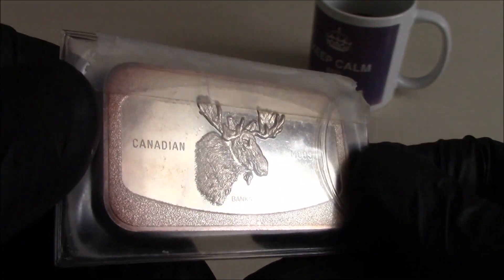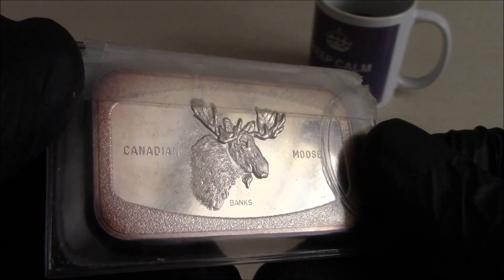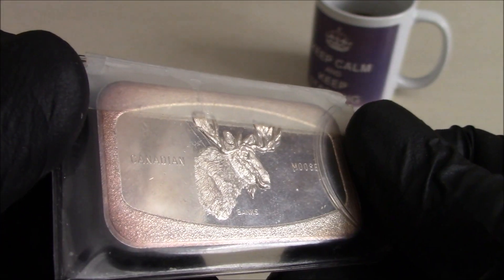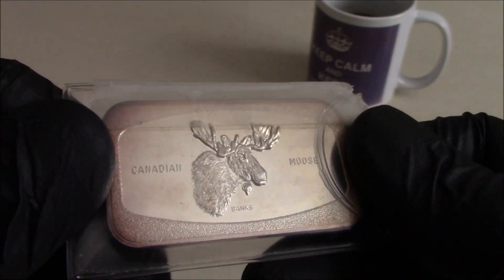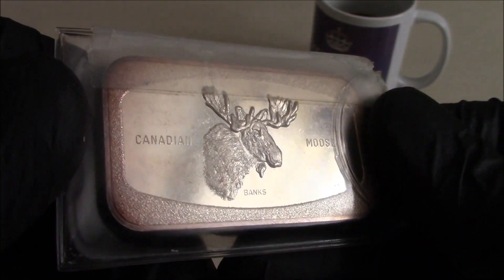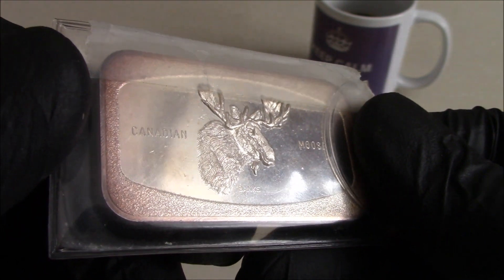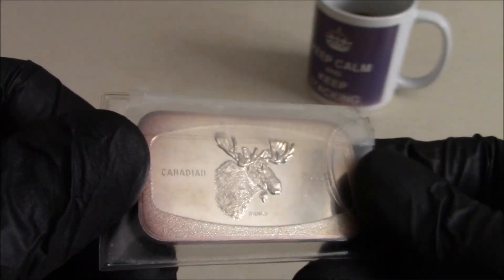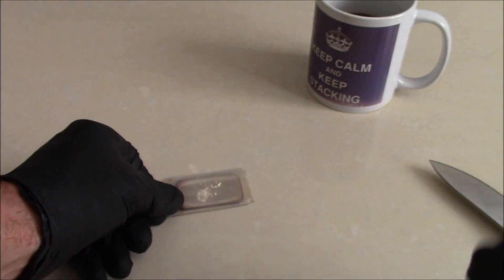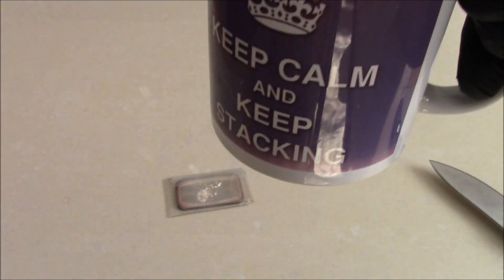Interesting story — whoever got the other five bars probably did equally as well. Whatever I traded with Mike at the time I don't really remember, it was so long ago. Huge thanks to Mike for sending this one home, and I'll get another ounce of silver out in the mail to you. Anyway, I hope you enjoyed the story and the bar — keep calm and keep stacking. I'll see you on the next one, bye bye.